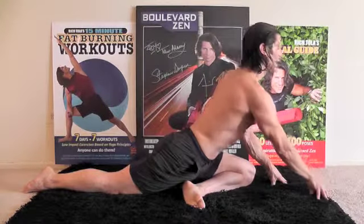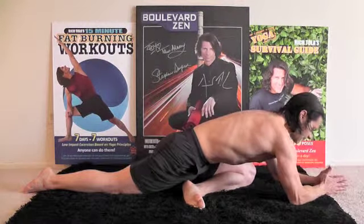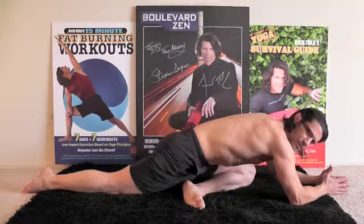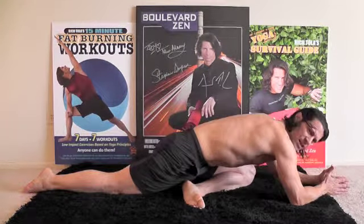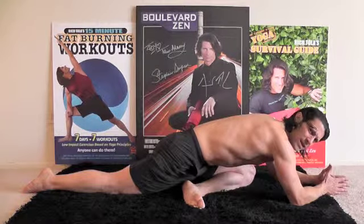Heart forward and down, walking the fingertips out, coming onto your elbows. Hollow through the core as you release down into this pose. Deep stretch, hip stretch. Just breathe deeply and send the energy into that space. Wherever that space is tight, breathe into that space.